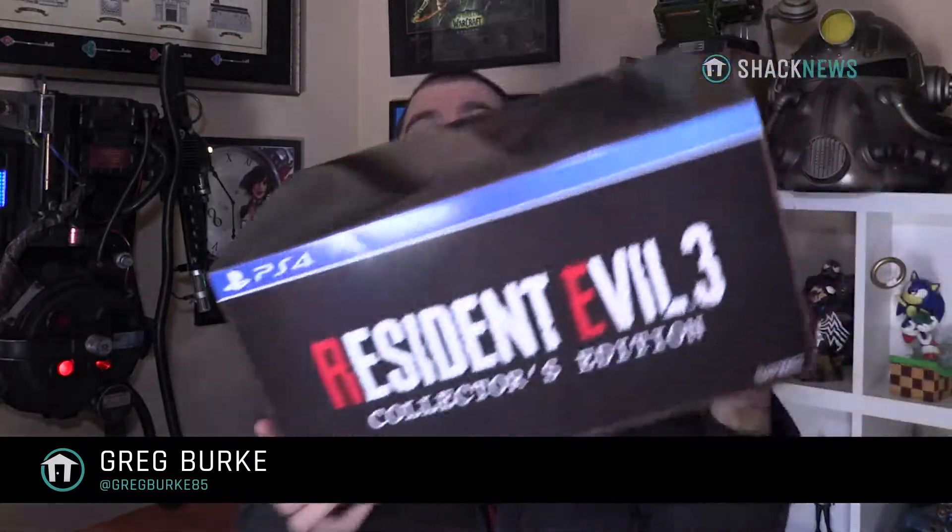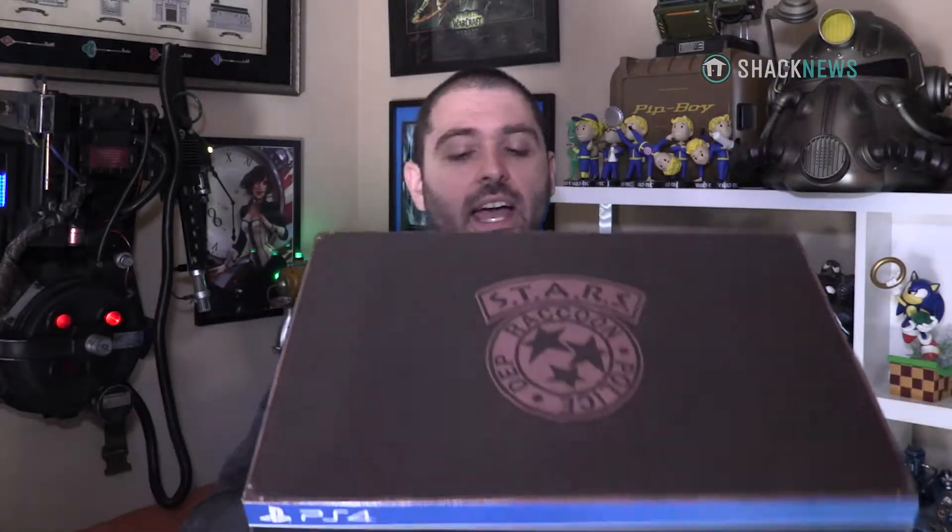Hey guys, Greg here, and today I'm going to be unboxing and reviewing a PS4 collector's edition for Resident Evil 3. It comes with a lot of cool stuff just like the second one did — the Jill statue, some artwork, a poster, the game, and a collector's box. So let's open this thing up and take a look.